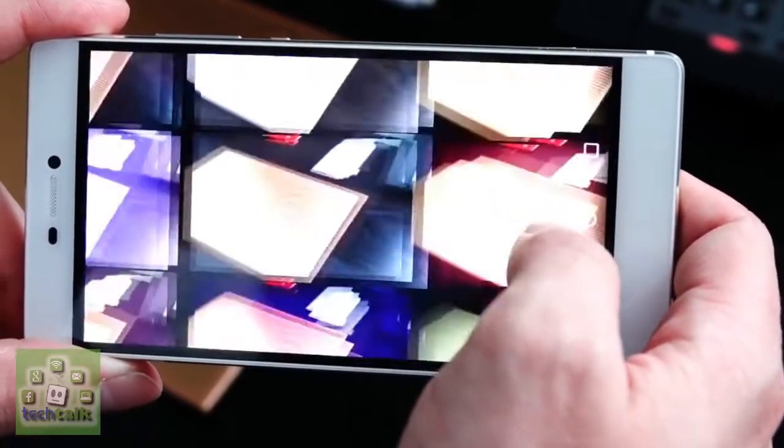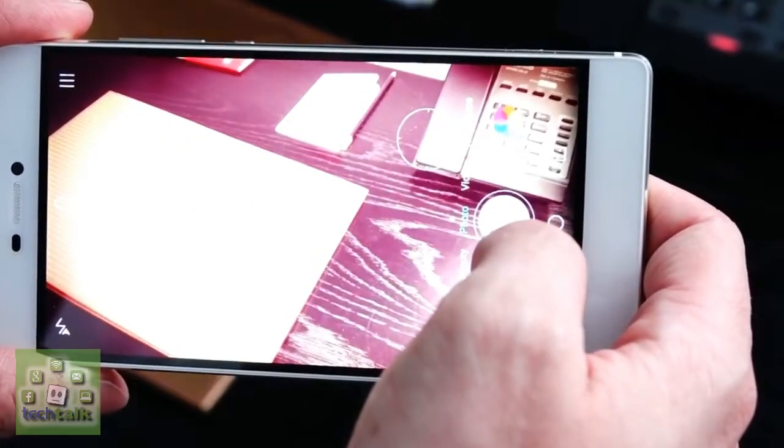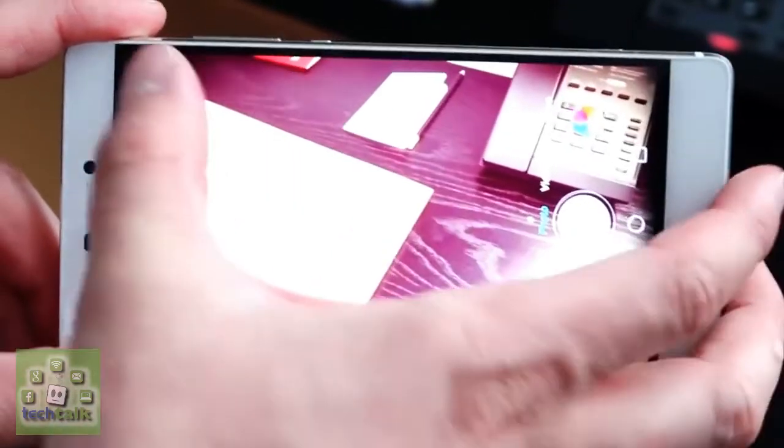This is thanks to the world's first 4-color RGBW smartphone sensor, an independent DSLR-quality ISP (image signal processor), and improved optics.